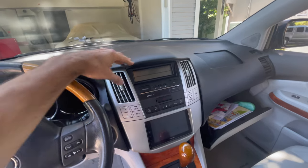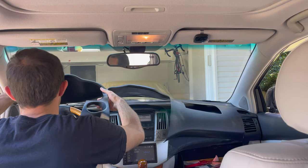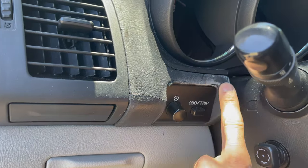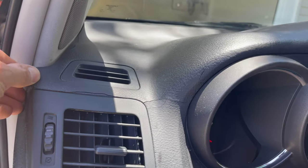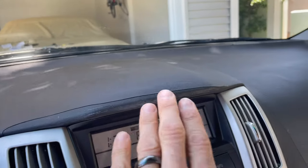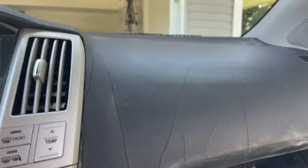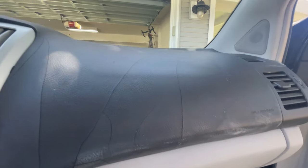Wait till we get this thing off and you're going to see how gross and disgusting it actually looks. This is what the dash looks like without the cover on it — it's got a white funky feature on it, it's cracked everywhere. If you were lucky, Lexus would have done a recall on this, but there's been a lot of controversy over that, which is why they make these covers. This dash is completely roached.